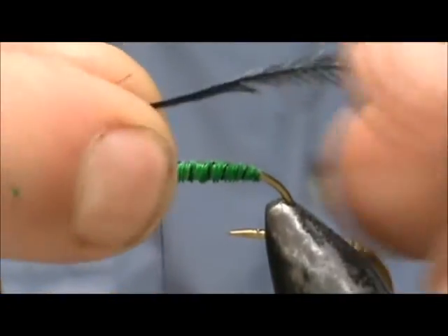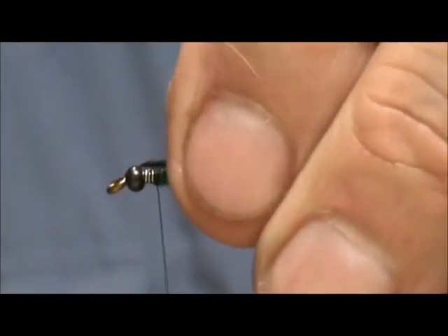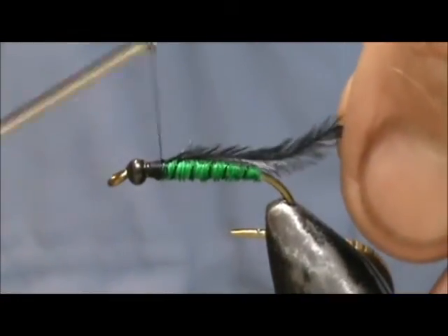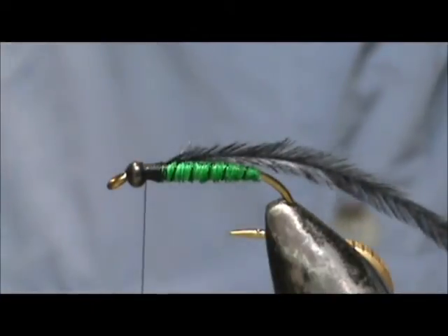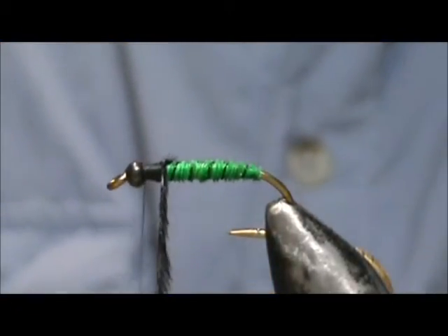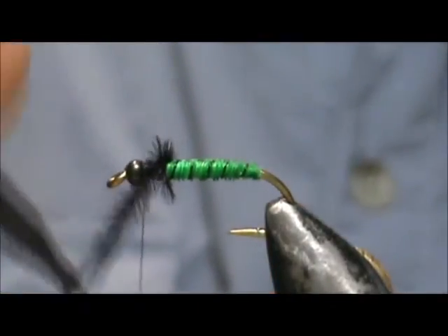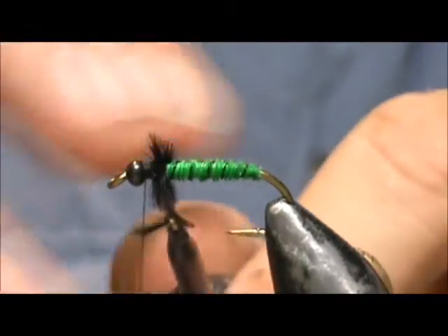Now I'm going to take a single black ostrich herl and tie that in — you want a decent length one. We're going to wrap this for the legs. When you wrap it with hackle pliers, don't put too much tension on it because it will break your ostrich herl. Make sure you select a large ostrich herl so you get long barbels and therefore long legs.